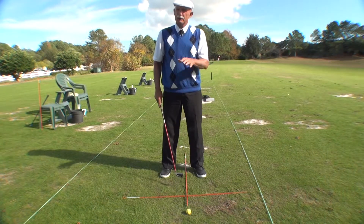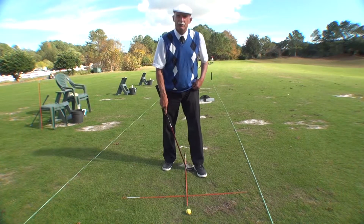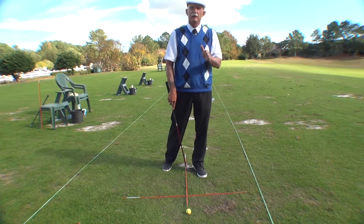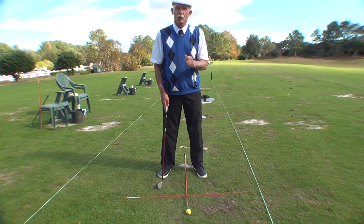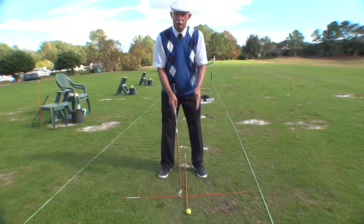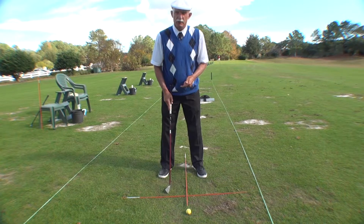Ball position — and I think we've talked about ball position in the past. The ball position should be approximately the width of the head of the golf club inside your front foot. Once you have your ball position, maintain it. It is your key to consistency in where you bottom out. Try not to move the ball position around. Keep it constant from the driver all the way to the sand wedge.